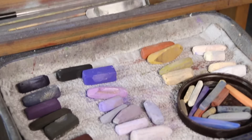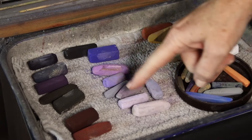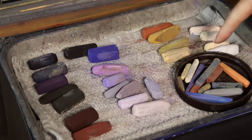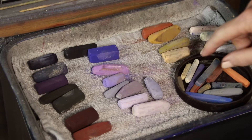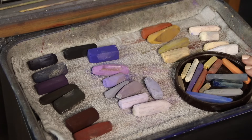Let me show you my tray of pastels. I already pre-selected this palette, so I have some darks, the colors I want to use for the sky — I want to get a nice moody sky — and then the colors that I want for the field and distant trees are in here as well. You'll see how I use that. I have another little tray of hard pastels. These are new pastels. I'm going to use this for the block-in, and maybe for the finishing details.